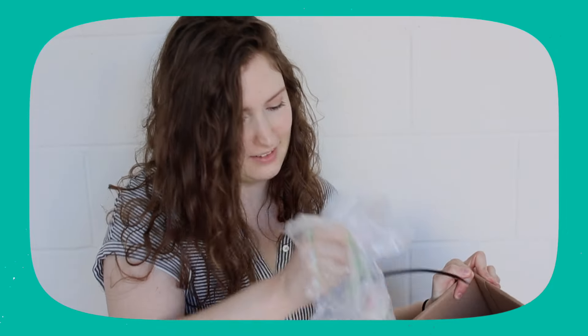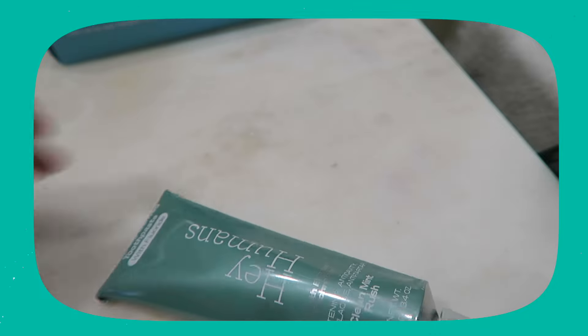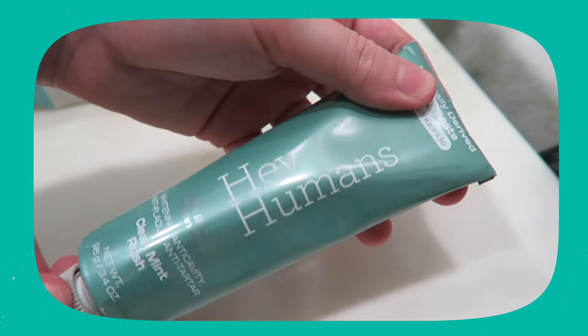Target unfortunately sent me one of them in a fluoride-free version, which I wanted the fluoride version, but I'm still going to use it and keep it. They are sending me one with fluoride, so that's a plus. I got the Winter Mint Chill — this is the fluoride-free one — so I'll still try it out. And then I got the Clean Mint Rush with fluoride.